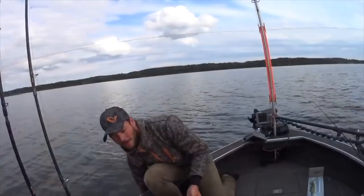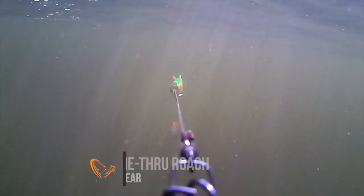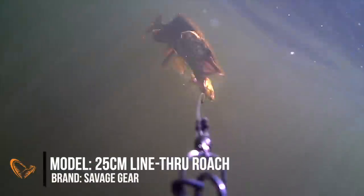So guys let me tell you something about what I think is the best swimbait out there on the market, and that's kind of weird for me to say because it is also the smallest swimbait that I actually use. It is the 25 centimeter roach and you can see this is all a bit of a mess.